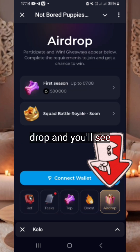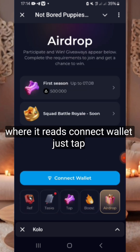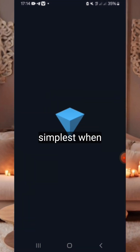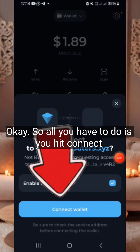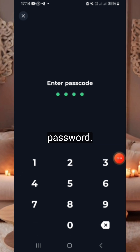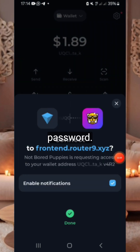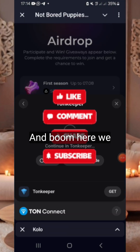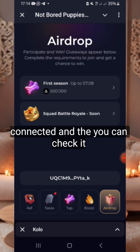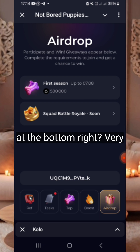When it loads, you will be prompted to hit connect, and then you punch in the password. So all you have to do is hit connect to other and punch in the password, and boom — here we go, it's connected. You can check it at the bottom right: variation default.